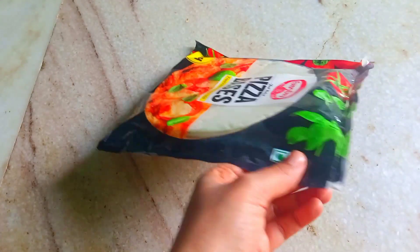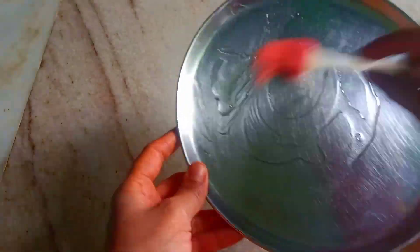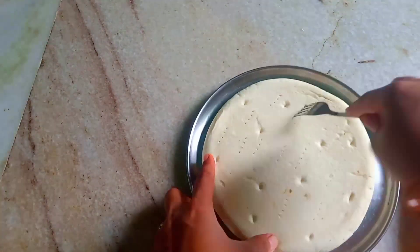When looking at the pizza base, we have two pieces. I'm going to use oil on the pizza. Put it in the first place and spread the oil on the plate. Then add butter to the first part and turn the pizza base.